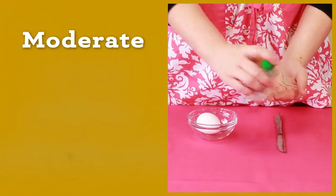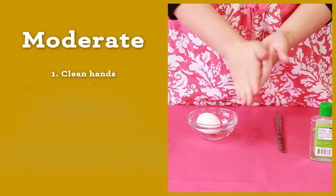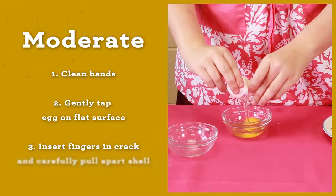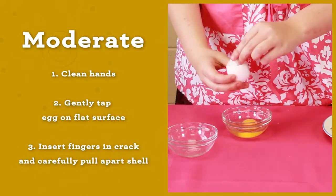The moderately acceptable way to crack open an egg is to clean your hands with sanitizer, and then gently tap the egg on a flat surface. Lastly, insert your finger in the crack and carefully pull apart the shell.